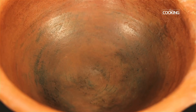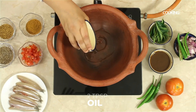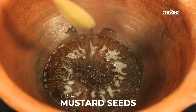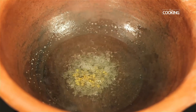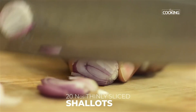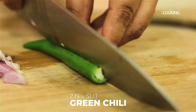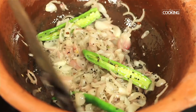Today's Nettili meen curry, or anchovy fish curry, will be made in a mud pot. Add two tablespoons of coconut oil, one teaspoon mustard seeds, and a quarter teaspoon fenugreek seeds. Once the mustard seeds start crackling, add about 20 thinly sliced shallots (about one cup) and two slit green chilies. Sauté the onions till nice and brown.